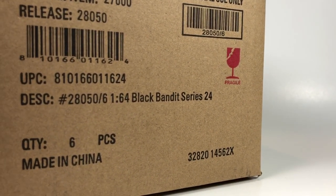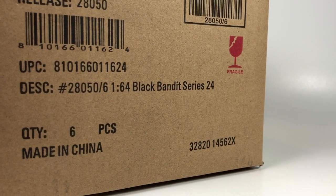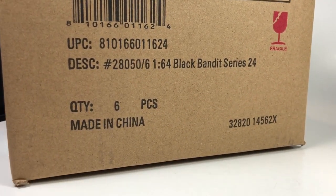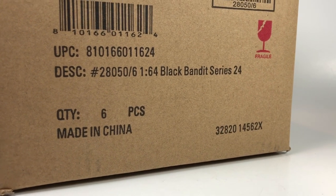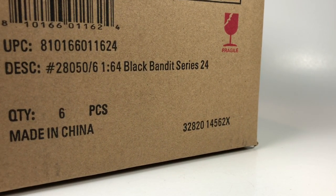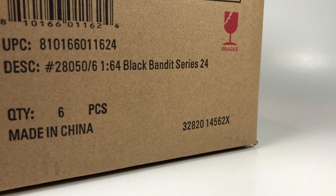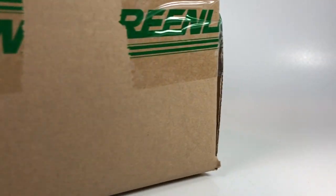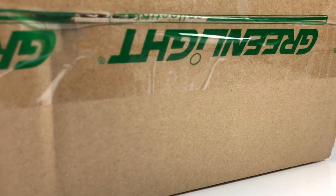Hello YouTube, it is Champion DJK coming at you again with another Greenlight unboxing video. As usual, we've got a case of Greenlight that came to me from my good friend Dicastron, who orders pretty much all new series of Greenlight as they come out. They ship to my house and eventually get forwarded on to him, but he lets me unbox this stuff on my channel, which is cool. We get to see together if he scores a chase or not, if he scores a Green Machine, and we get to go ahead and open this up and find out.